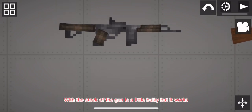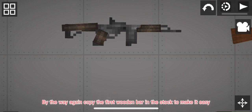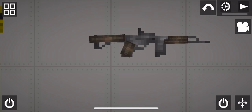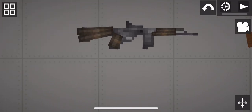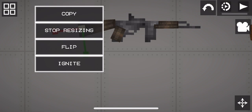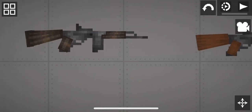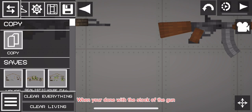Just look carefully. The stock of the gun is a little bulky, but it works. By the way, copy the first wooden bar in the stock to make it easy.